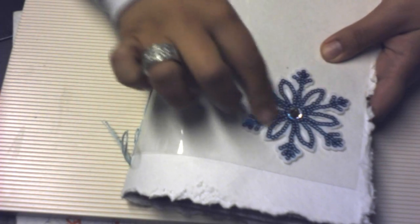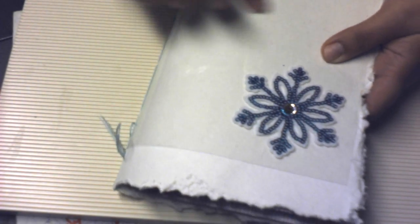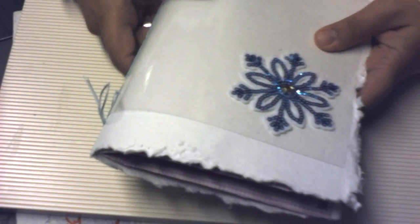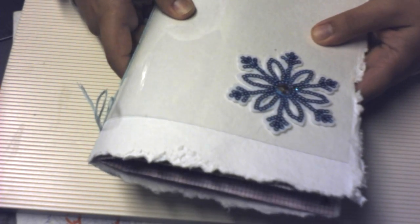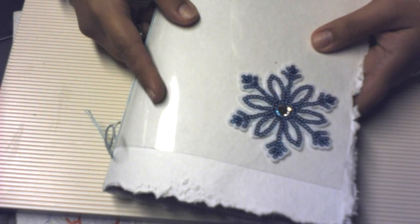I tried finding some acetate paper that had like a snowflake design on it or something Christmassy, but I couldn't find anything. So I just happened to get the clear, plain one. And then I had bought this for 9 cents at Michael's and added that to the cover. I'll have some writing on there when I go to work on this book for my December daily.